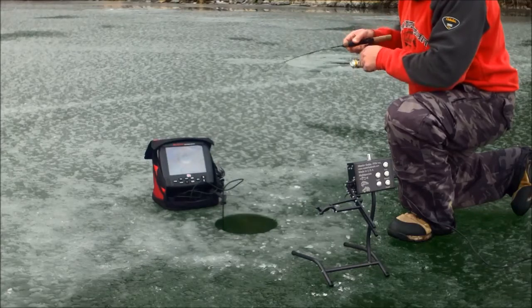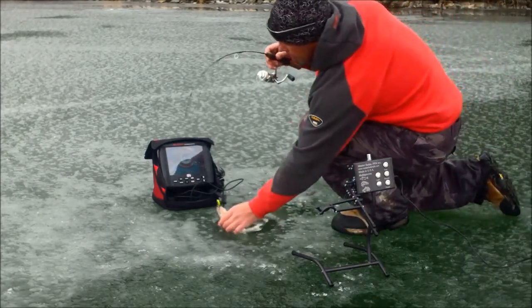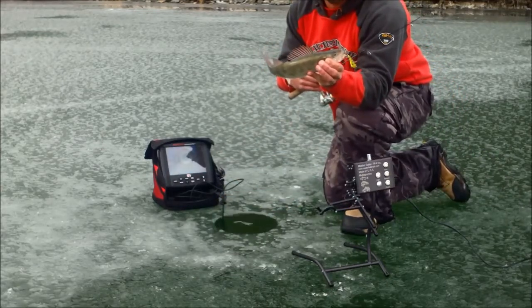I've got some size to him. Oh no, he's not that big. But still, a decent walleye.